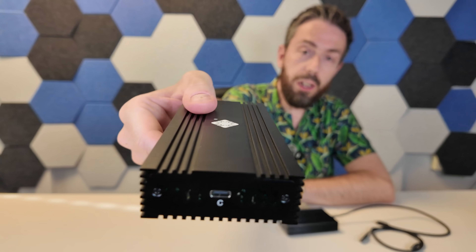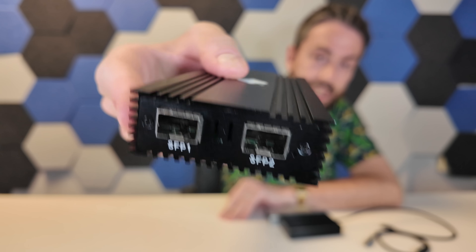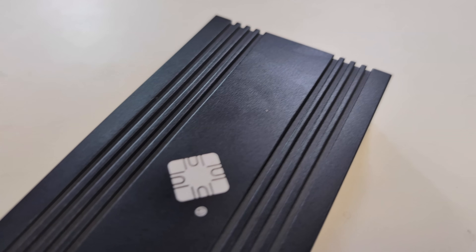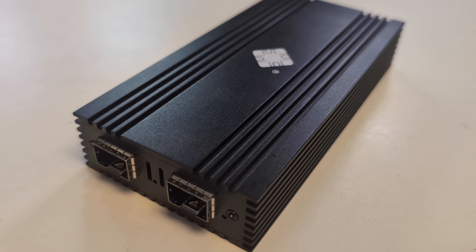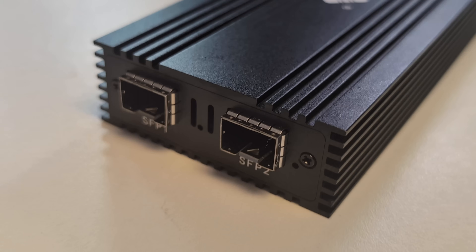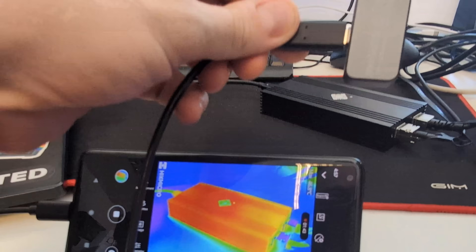We finally got USB 4 to 2x10 gigabit ethernet adapters — no more relying on a PCIe card, no more relying on standard single-port 10GB adapters. Now we can actually add two 10-gig ports to our portable system, our more compact system, be it a NAS, a desktop, or a laptop system — with certain caveats we'll talk about later on.